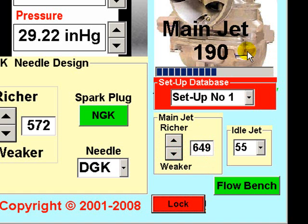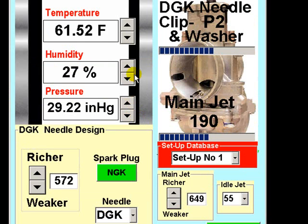Install the 190 jet and go out and complete another test session. Again on returning to the pits, consider performance, inspect the piston crown, spark plug, and exhaust header for colour, and simply repeat this process. You will eventually arrive at the perfect main jet for the current weather conditions.